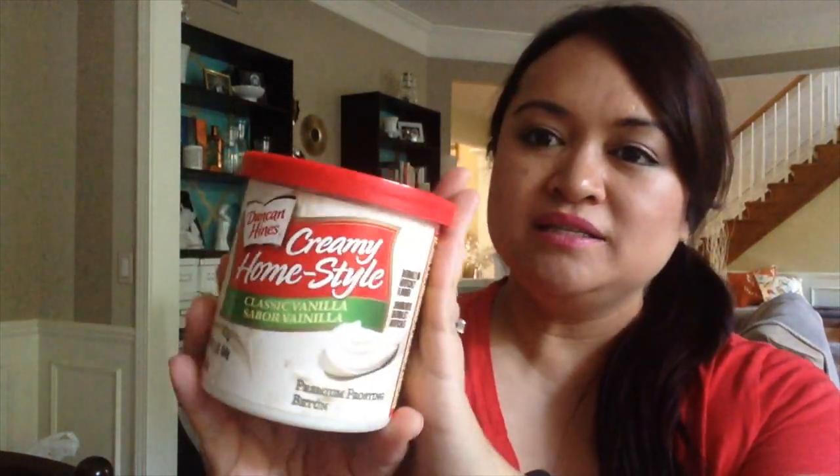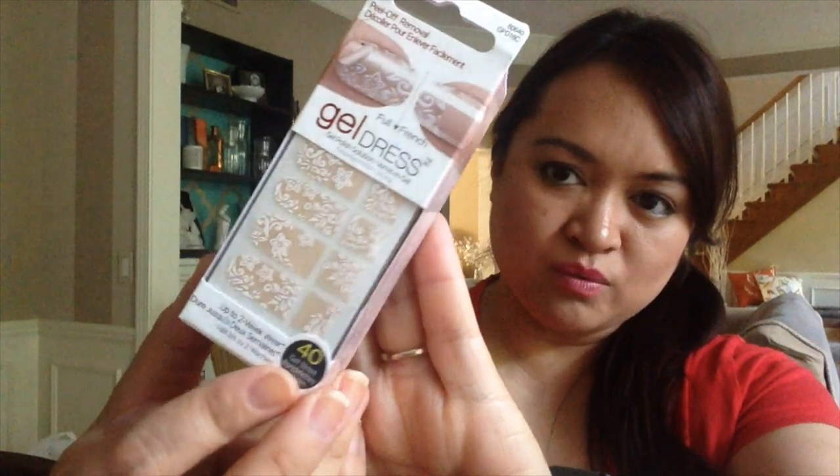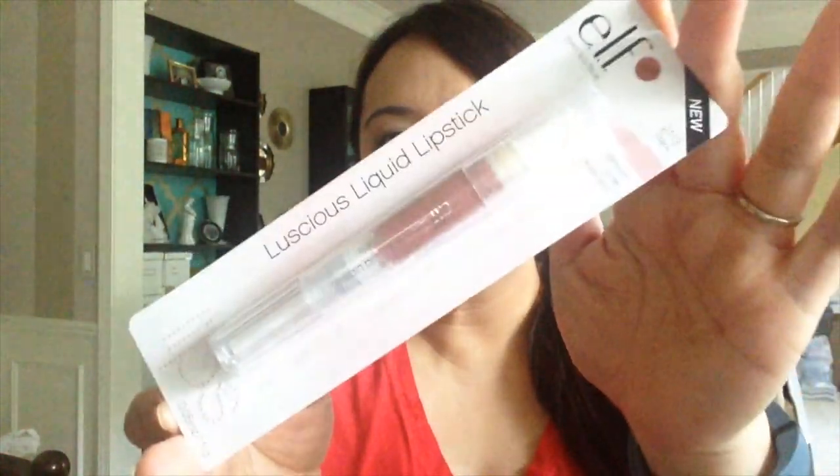My husband had a birthday and I had picked up two of these — so this is the one remaining. This is the Duncan Hines Creamy Home Style Vanilla Icing. I also picked up one more of the Kiss gel strips — this is the one in French Toast, which has a white lacy flowery pattern on top of a neutral pink beige. I purchased an LED light online hoping these work well, though for someone not very familiar with nail stuff it might take a little bit of practice. I also picked up two e.l.f. luscious liquid lipsticks — one in bark and one in strawberry.